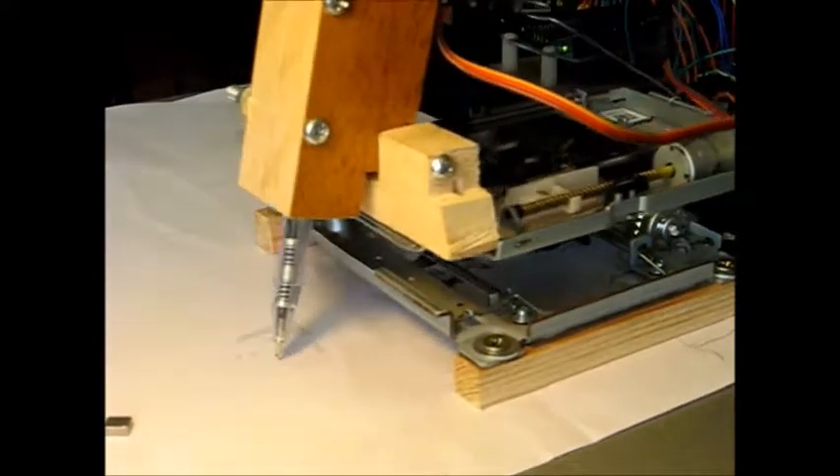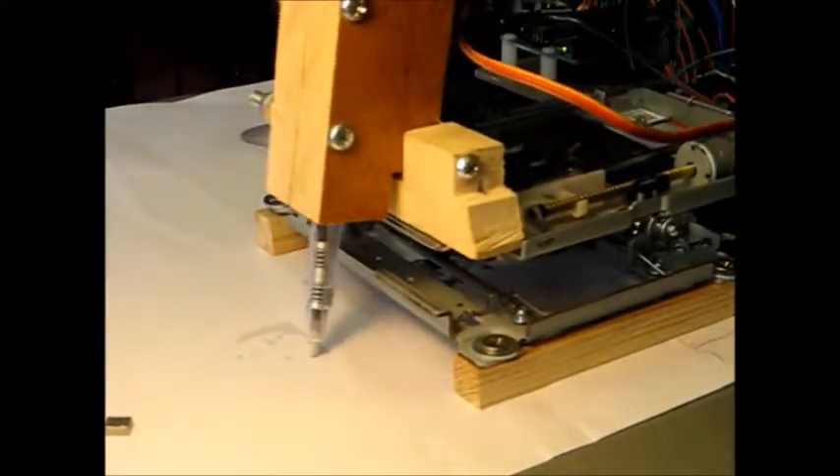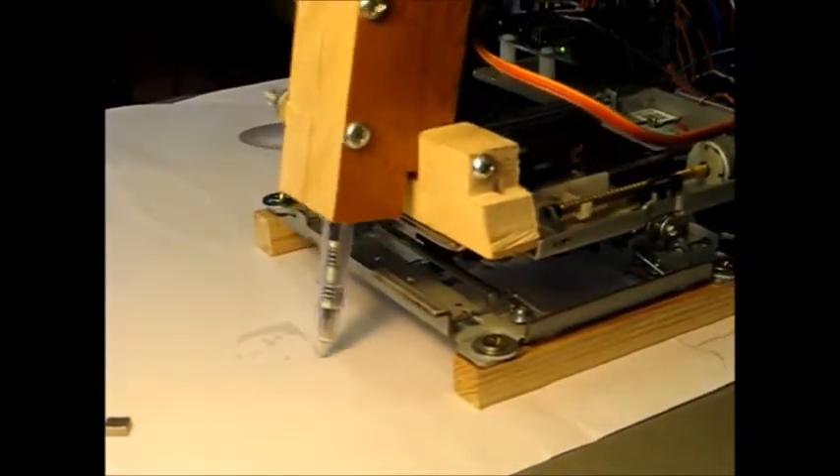Of course, the process is rather slow because this makes a whole lot of lines. So in just a second here, I'm going to speed up the video for you. Just be patient.